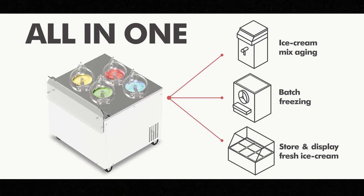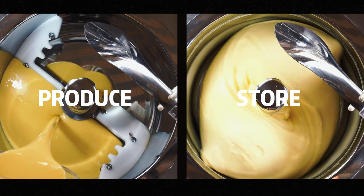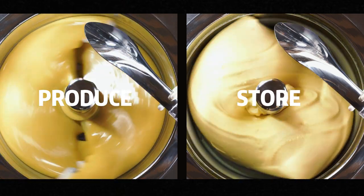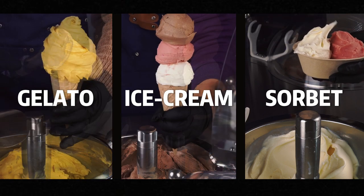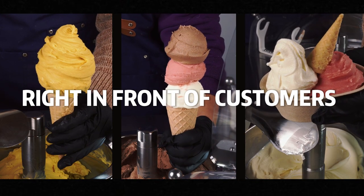The Galaxy Pro is an ideal all-in-one equipment that integrates the functions of a professional ice cream batch freezer and display showcase. Designed to be placed at a front counter bar to freshly produce, store, and directly serve artisanal gelato, ice cream, sorbet, and slush all right in front of customers.